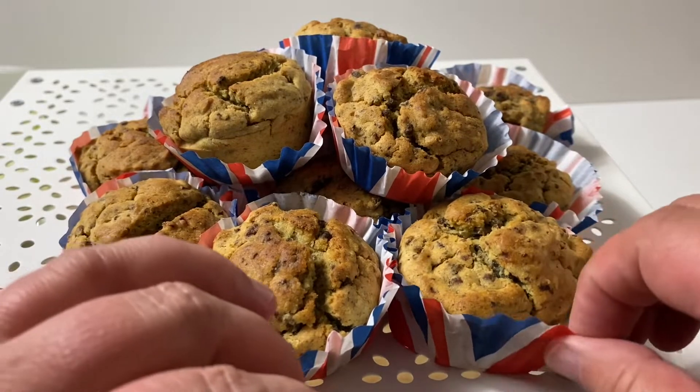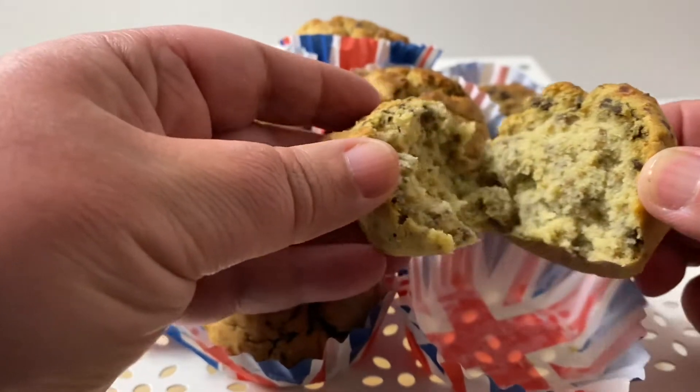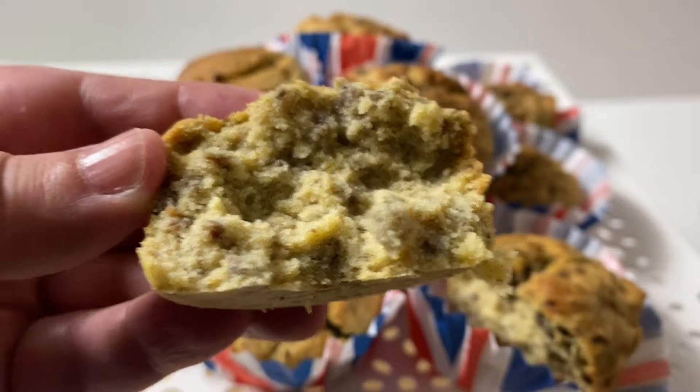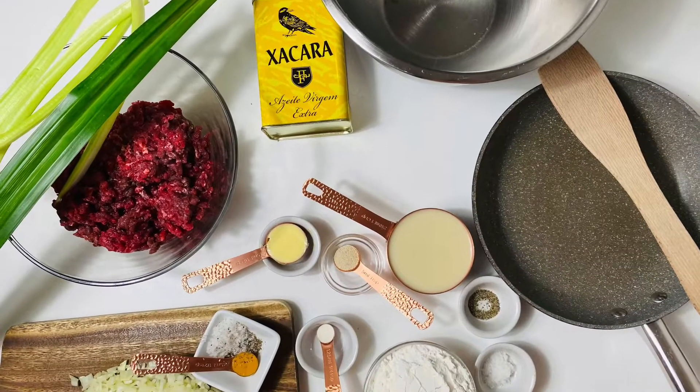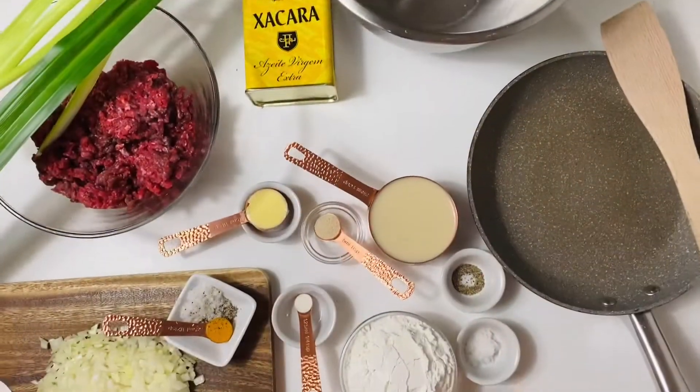I am so happy to be right here right now and introduce to you the savory muffins. Mom used to make savory muffins for our excursions but she would make two batches — one with meat on top that we'd eat before we travel, and the other ones with the mixed meat for our picnics, and I am going to show you both.